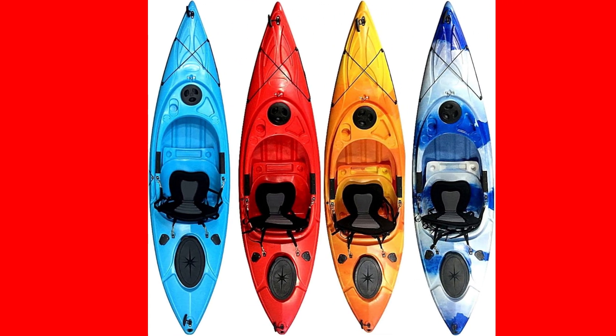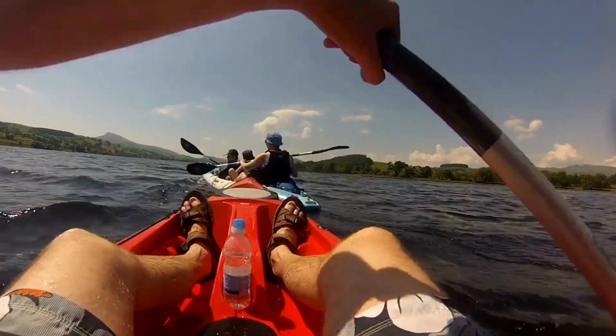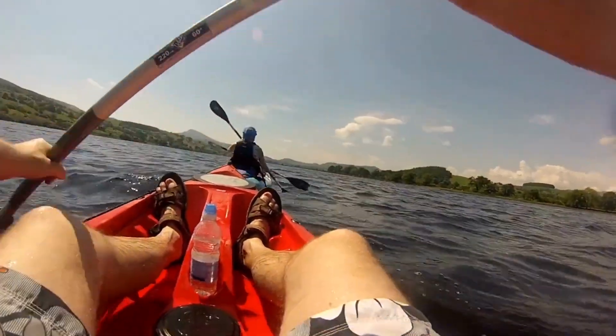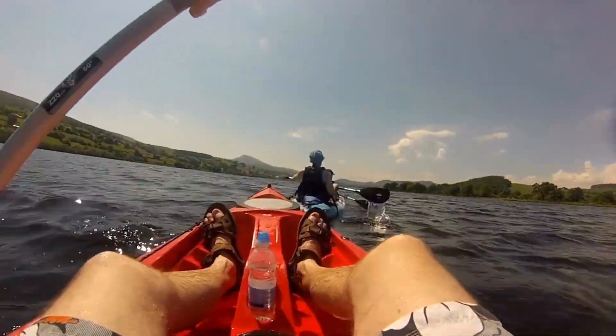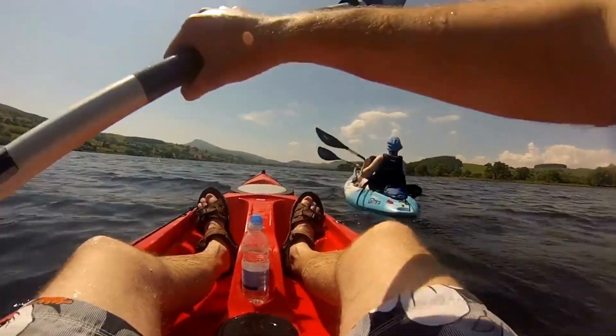Welcome back outdoor enthusiasts. Today we have something exciting to dive into: the Cambridge Kayaks Herring Sit-Inside Kayak. If you're ready for an adventure, you're in the right place. Before we jump in, make sure you're subscribed to our channel and hit that notification bell so you never miss out on our thrilling outdoor gear reviews.